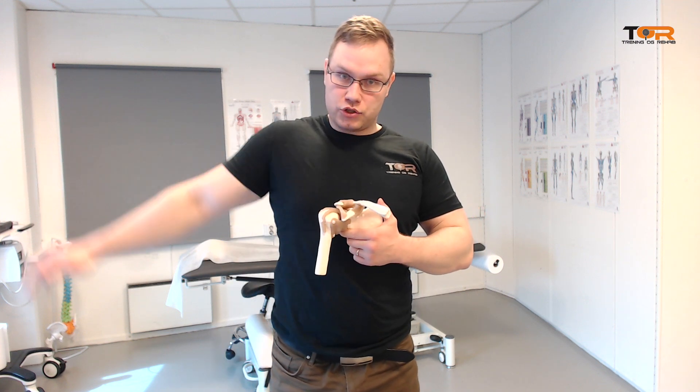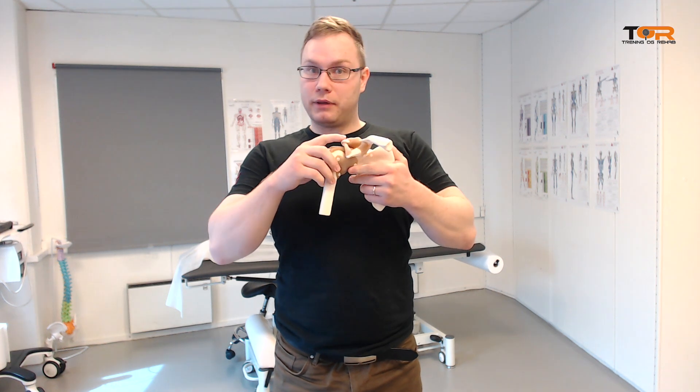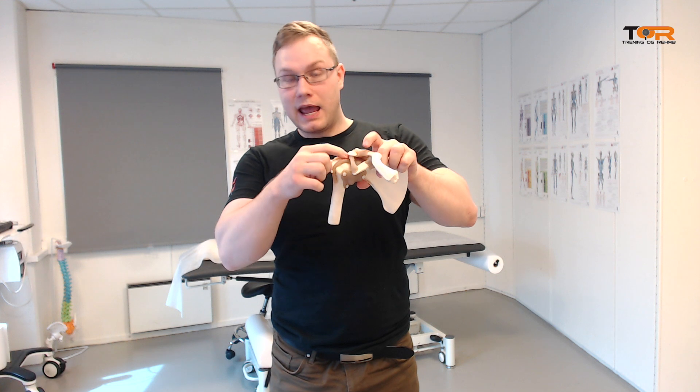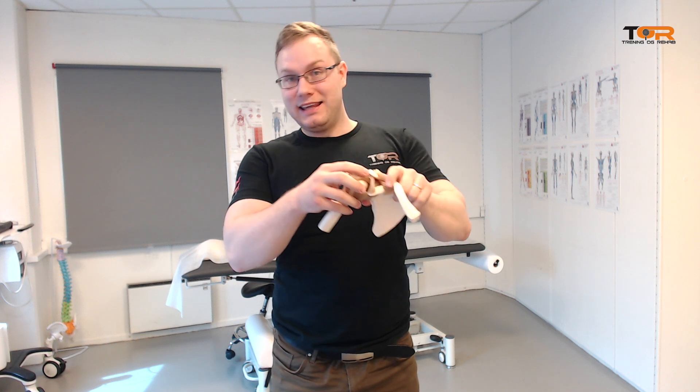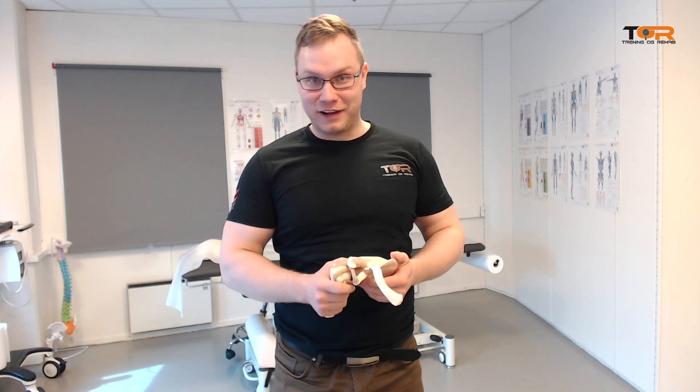When we go into abduction, we cannot just pull that back and down, because when the scapula goes into downward rotation, we will jam the humeral head and the supraspinatus tendon into the acromion. That's a recipe for failure.